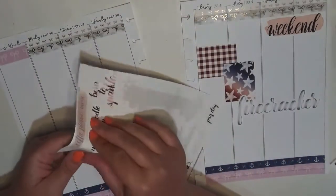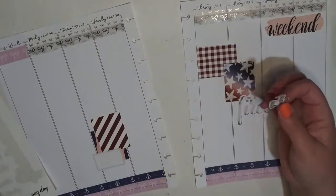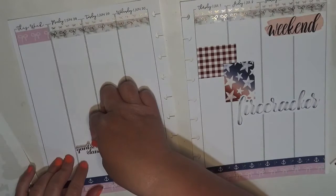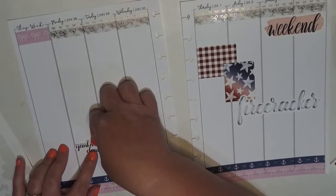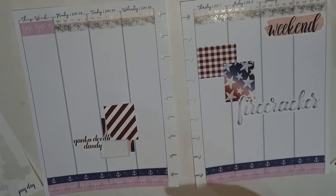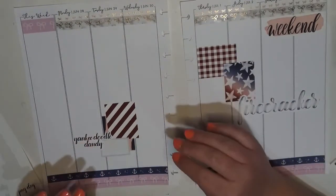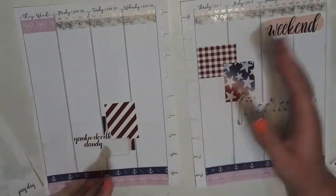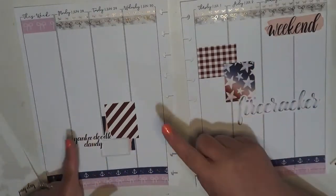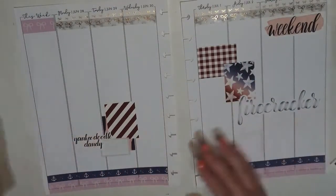Let's see — I want to use this Yankee Doodle Dandy sticker. When I was originally designing the Americana kit, let's put it right here and make it part of this cluster. Oh, that is so cute. I was just kind of thinking old school — I just couldn't help but sing "I'm a Yankee Doodle Dandy, a Yankee Doodle do or die." That song just kept going through my head while I was decorating all of this.